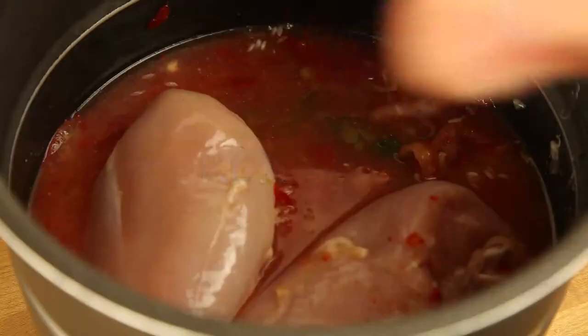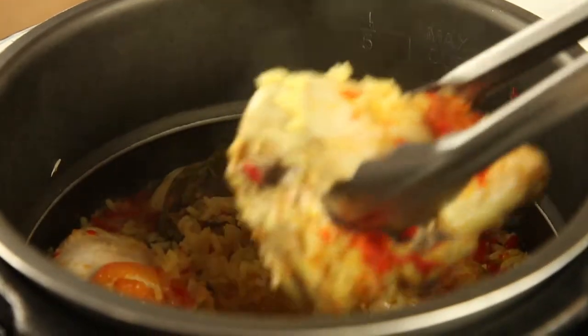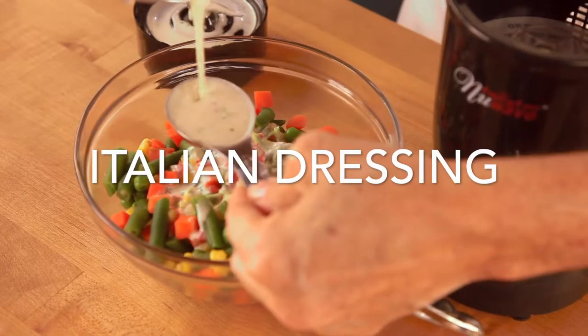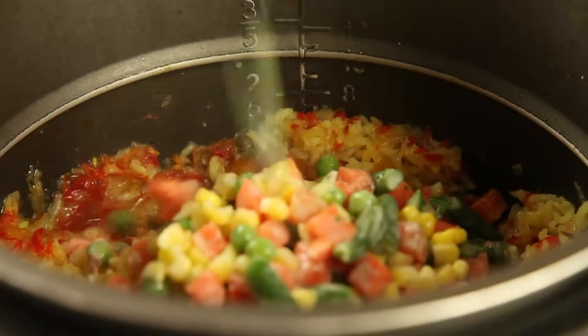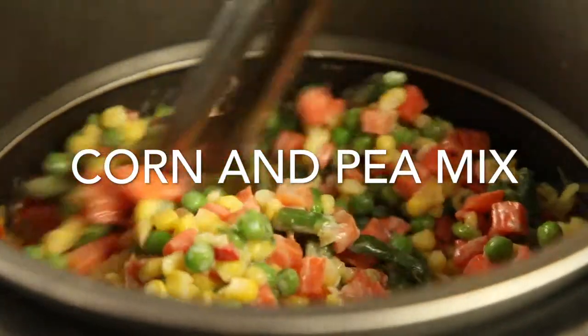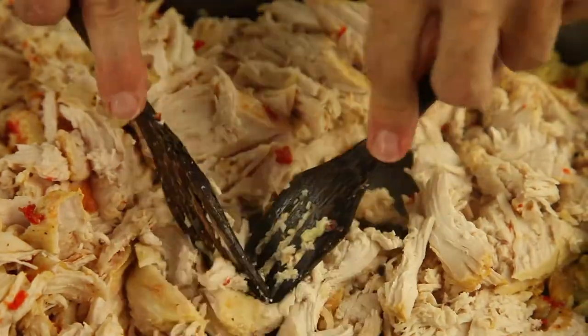Give your family the food they love and keep their hearts always at home. Serve the best Colombian chicken and rice, arroz con pollo, Pachi style, in one pot, unsupervised, and cooked in less than 20 minutes.